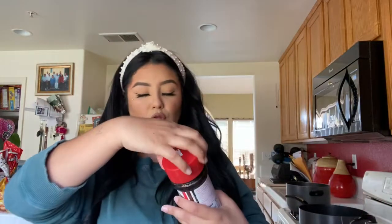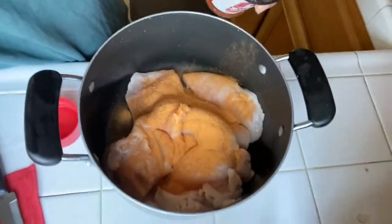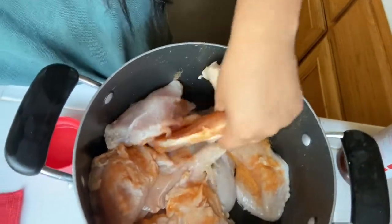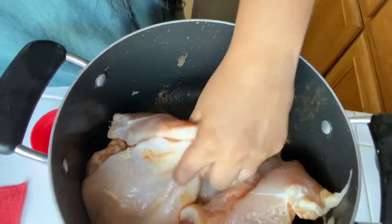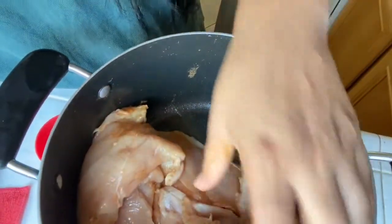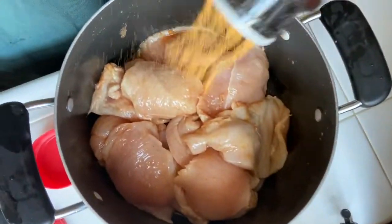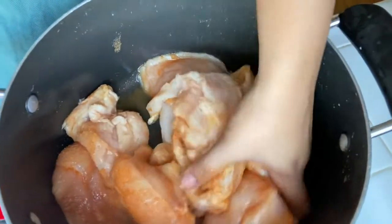Here I have the pot with all the chicken. I'm going to start off with Lori's seasoning salt — I'm going to put about this much. Then I'm just going to mix it, making sure that all the chicken has seasoning. You see it starts to look a little orangey. Then I do a little bit more. This seasoning salt gives it such a good flavor.